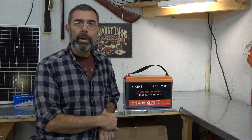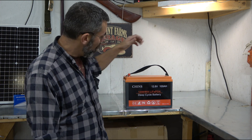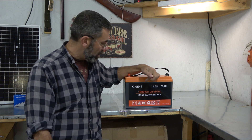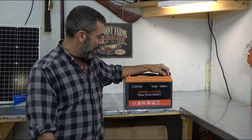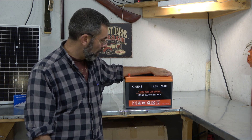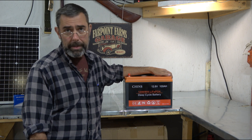Hey guys, it's Eric here at Farpoint Farms. Tonight I wanted to show off this - the Chins 12.8 volt 100 amp hour lithium ion phosphate battery. It is 1280 watt hours of storable energy and it's a deep cycle battery.